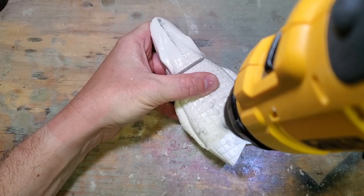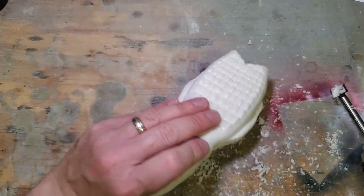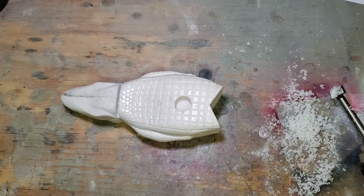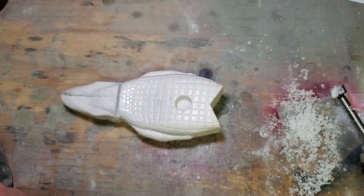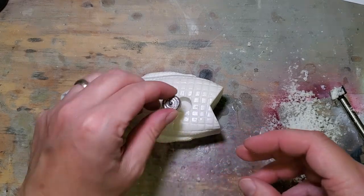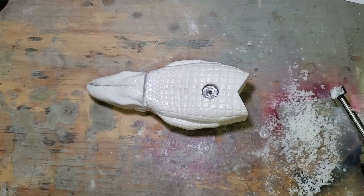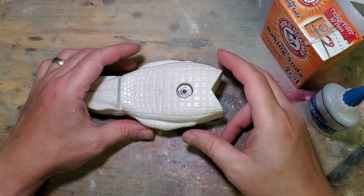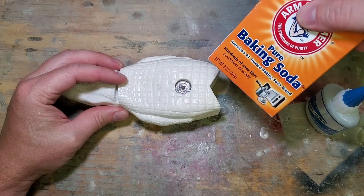Now if you happen to be working with resin lures this method can work pretty much the same way. Because you don't need to waterproof your resin, you can start by just hot gluing the lead weights on the bottom to figure out where you need your placement and then drill the holes. The only thing I'd say is that you don't want to put any hot lead in your resin as it will cause the resin to melt and also put some pretty bad fumes in the air that you don't want to breathe in. However, you can glue those lead weights inside the holes and then cover them just like you did with the wooden lures.